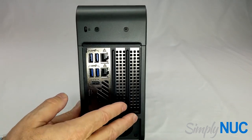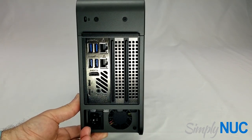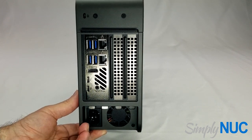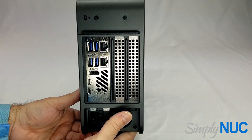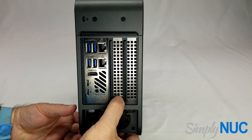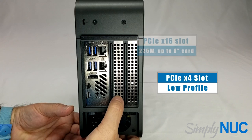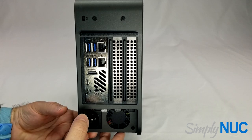We have what looks to be four card slots. Two of them are taken up with the Intel NUC Element H series — at Simply NUC we call this the NUC Element or the blade to avoid confusion with another product that Intel calls the Compute Element U series. Then we have two more slots, and these will take a full-height 8-inch long plug-in card, up to two of them or a double-wide GPU card. These are typically called ITX GPU boards.